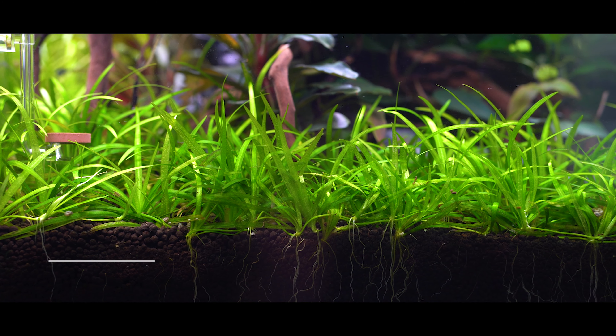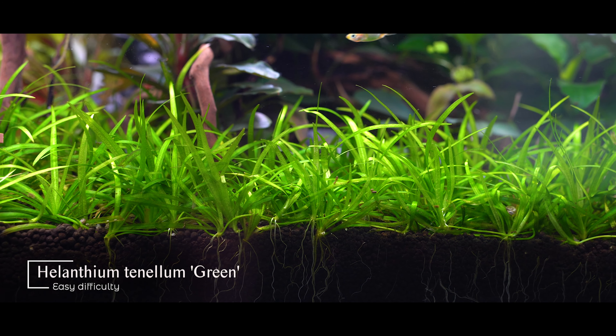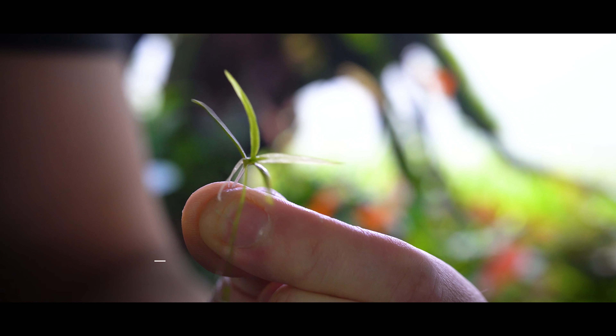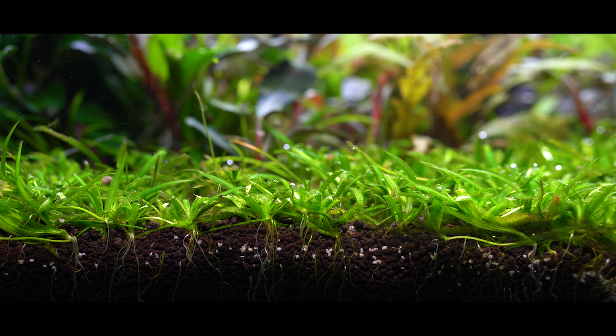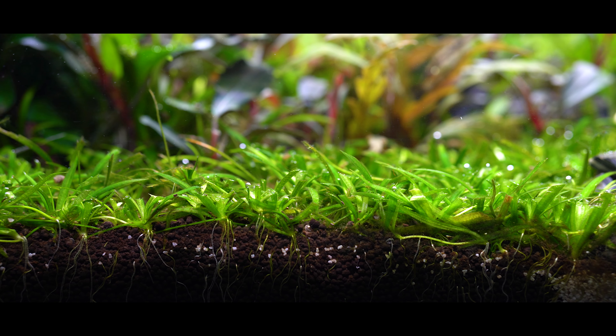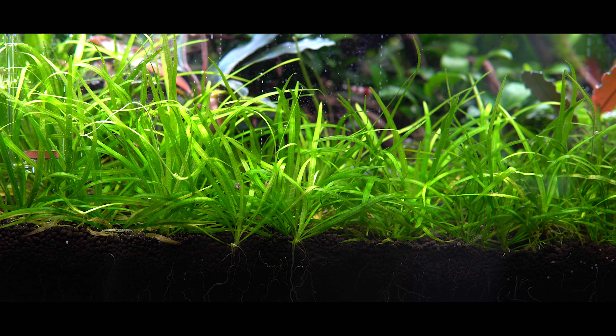Helanthium tenellum green is a beautiful plant and it's a rosette plant, which means it has a circular arrangement of leaves that surround a single point. As long as that rosette remains intact, it's totally cool to be absolutely brutal when you're trimming this and hack it way back every few weeks. Eventually it will grow quite tall if you let it grow wild and don't keep it in check, so it's nice to really take it down every once in a while.